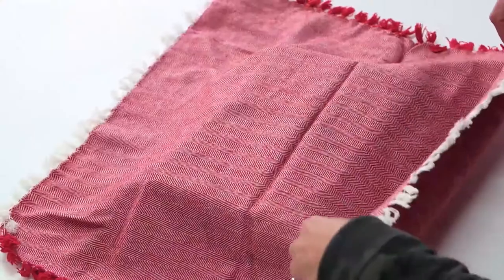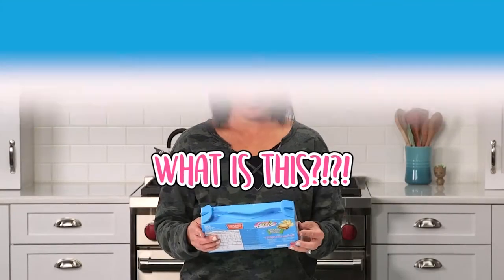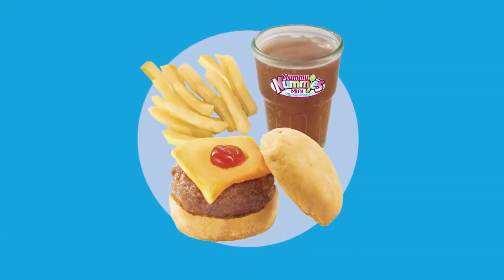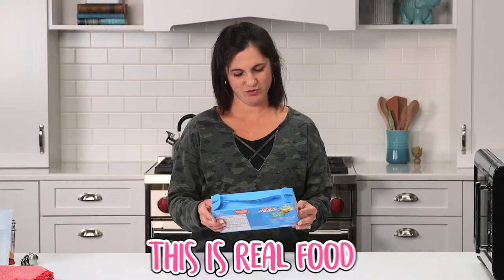Let's see what my challenge is today. Yummy Nummies Mini Kitchen Magic. What is this? Tastes like a real burger. This is not a toy. This is real food.